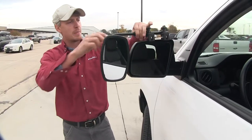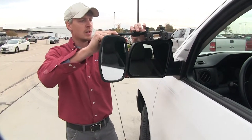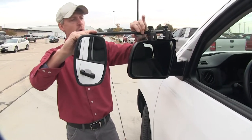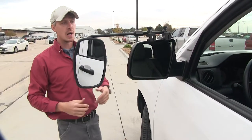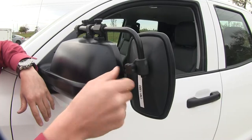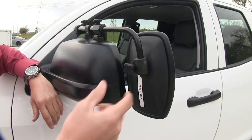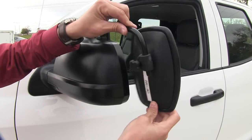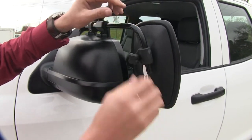The large nut up top here, if we loosen it up, it's going to allow us to extend that bar out to better suit our towing needs. When we've got it set, we can just tighten it back up. The thumb screw behind the mirror — by loosening that up, we can adjust it anywhere along the bar we choose, so we can level it up with our mirror.